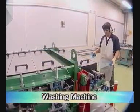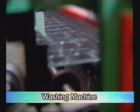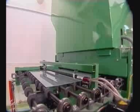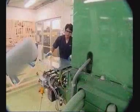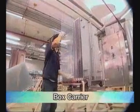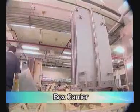Fourth, wash the TCO glass again to remove existing tin oxide dust after the laser scribing process, and electrical charges have been removed from the surface of the TCO glass. Fifth, put several TCO glasses into a box carrier which is developed by SolarTech.